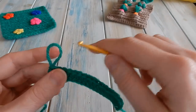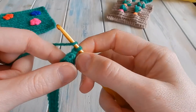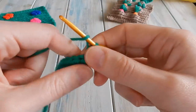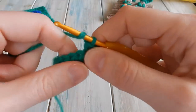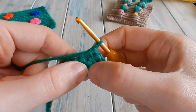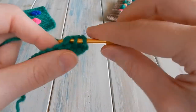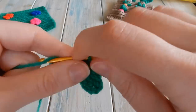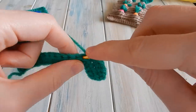Then all we're going to do is chain one and turn, and do one half double crochet in that very first stitch and one half double crochet in each stitch across. We're going to do this for fifteen rows in total - the foundation row is number one, so we need to do fourteen more rows of just chain one, turn, one half double crochet in each stitch across, keeping a stitch count of eighteen. That gives us fifteen rows in total for a simple square.